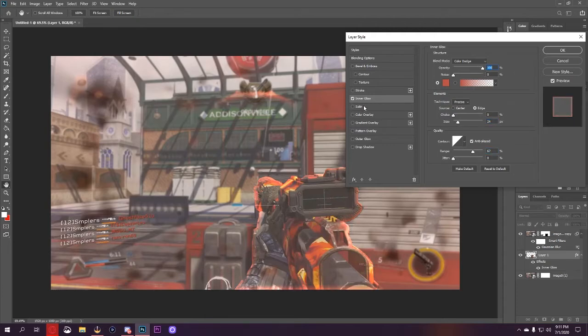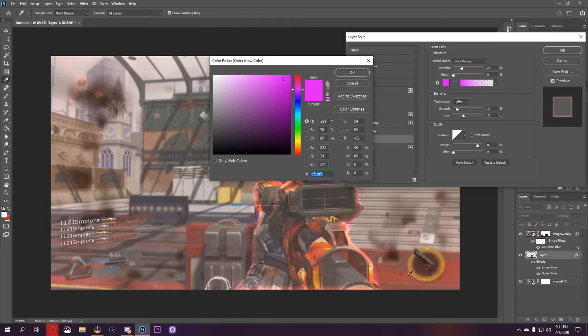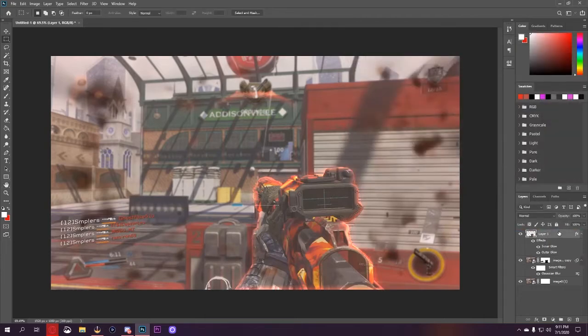We'll turn up the opacity to 100, then go ahead and do the outer glow. This will be the same reddish color but a little bit brighter on the exterior. We want no spread. Press OK, put that on top — now that's above the blur. Honestly, I think I'm going to leave the whole gun area blurred. That is unblurring it.